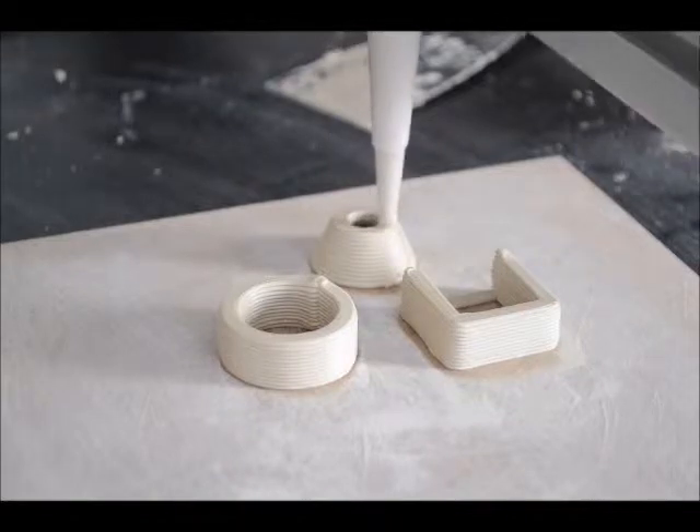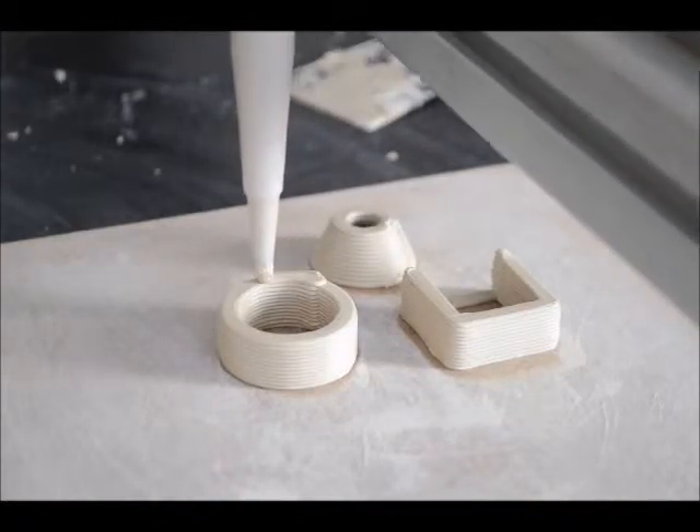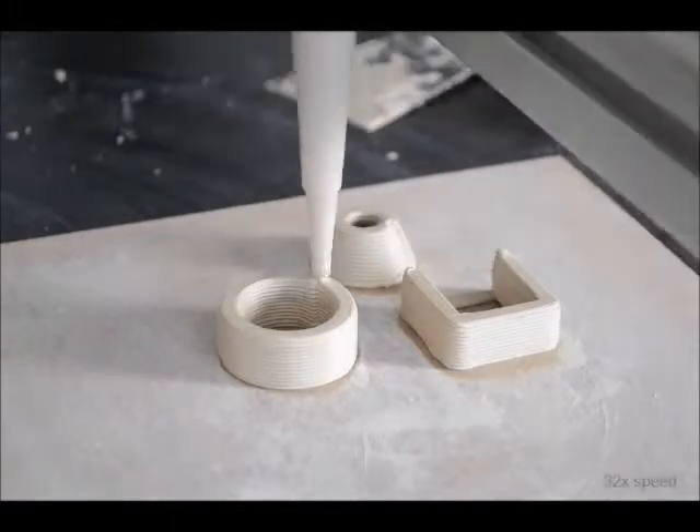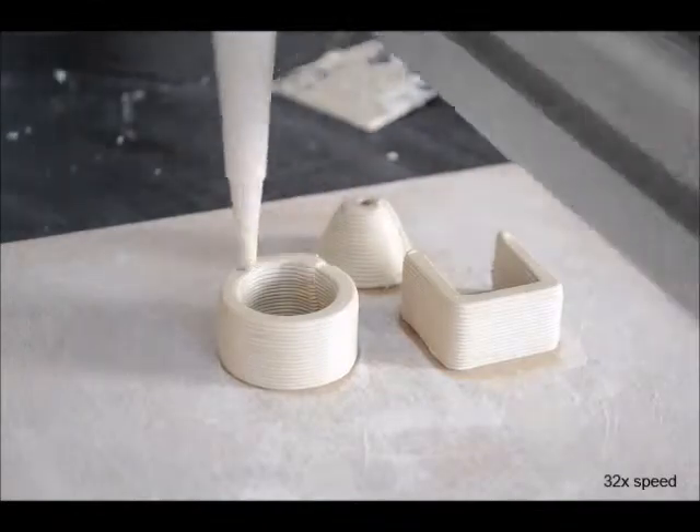What you see here is a recent calibration print with the prototype of our new printhead. It has a start and stop function for extruding wet clay, and is compatible with the standard Arduino ramps combination.